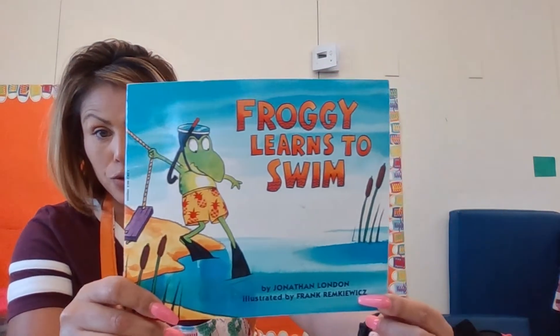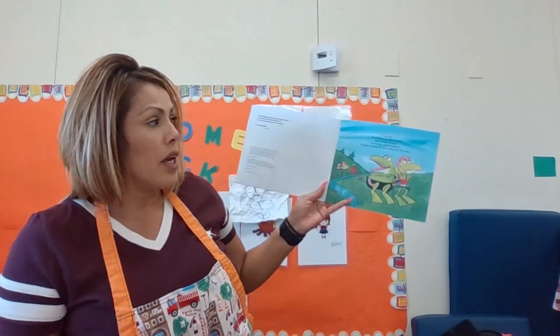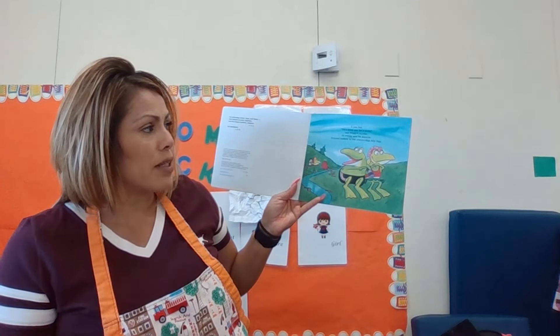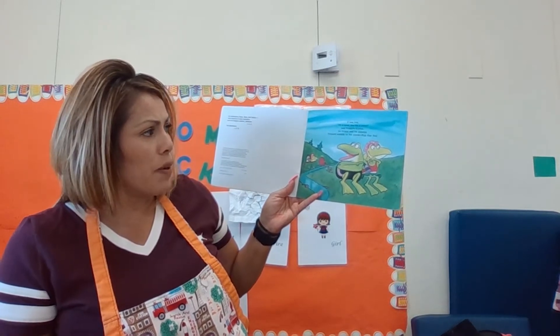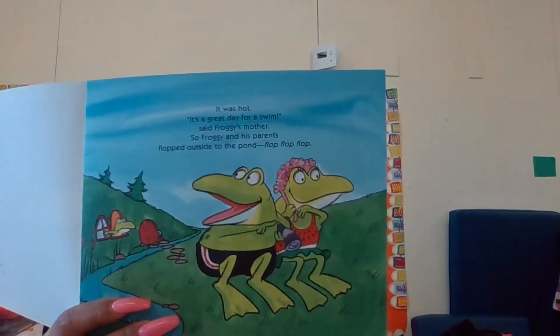So Froggy Learns to Swim. It was hot. It was a great day for a swim, said Froggy's mother, so Froggy and his parents flopped outside to the pond. Flop, flop, flop.